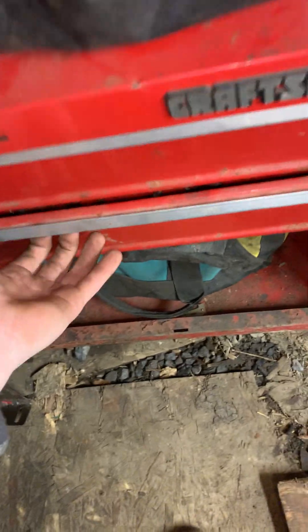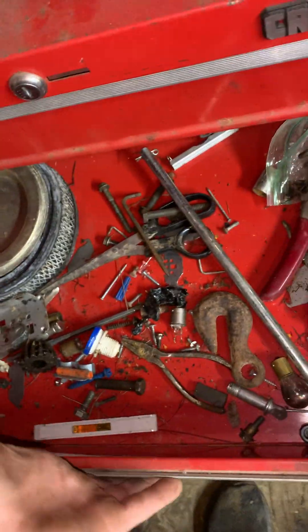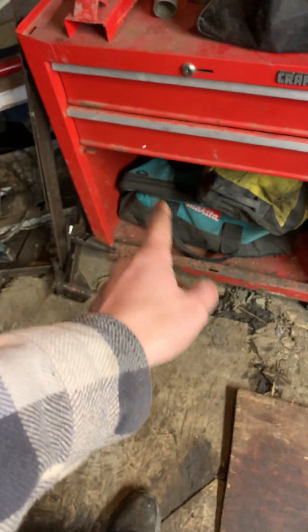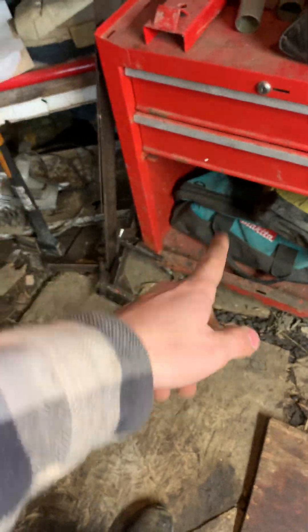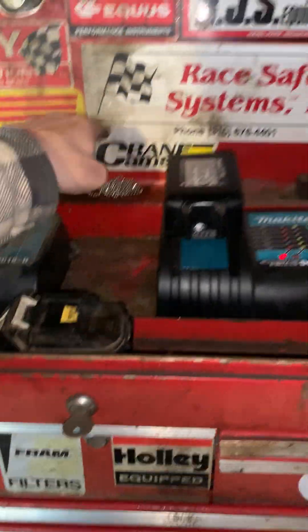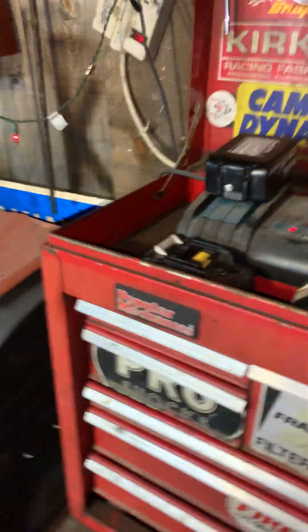This drawer is empty. This drawer is just full of random crap. Then there are old drills and woodwork stuff in there. A saw, random crap, more metal, and a fire extinguisher that doesn't work. I have two chargers up here — I actually just put this one up here today, trying to keep two batteries on charge at once.